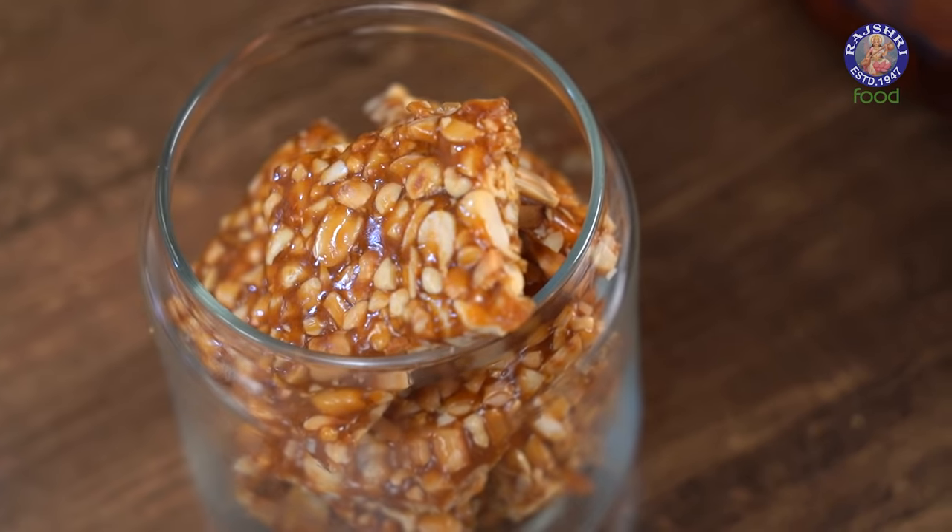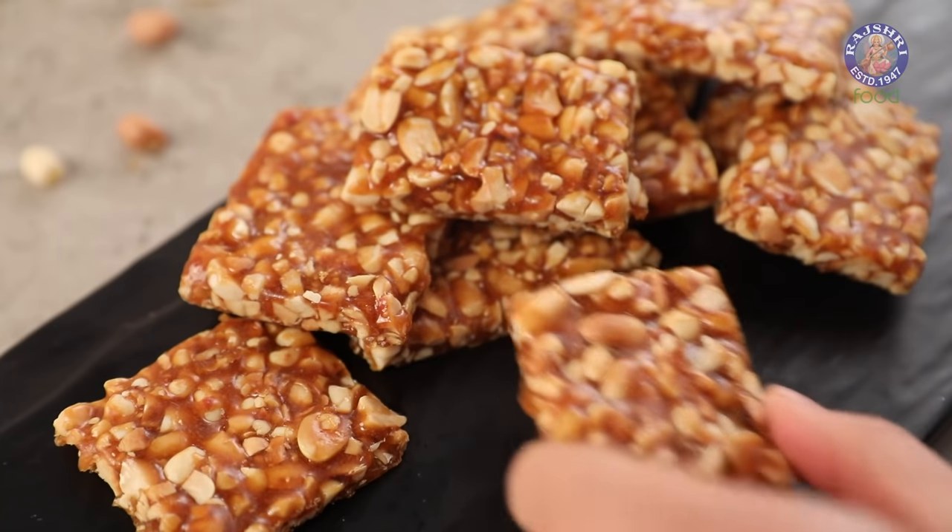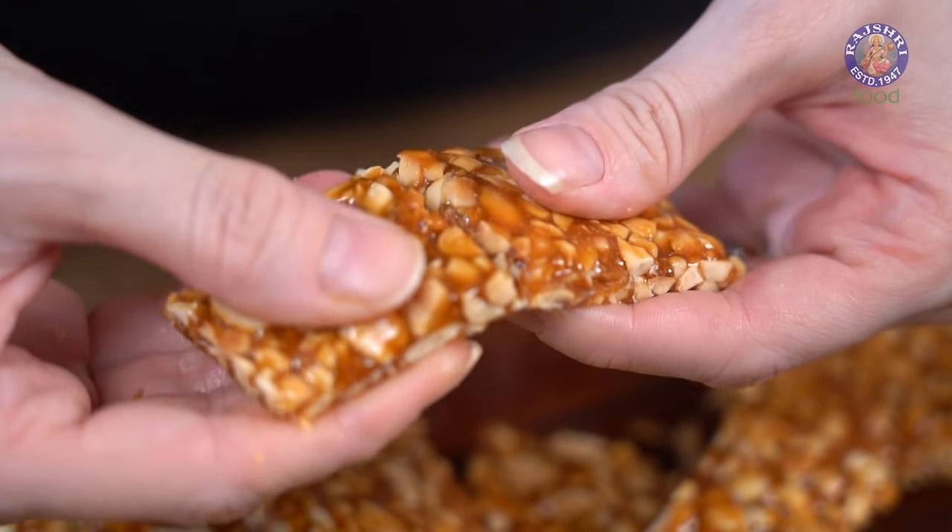The festival of Makar Sankranti brings plenty of delicacies to binge on, and Peanut Chikki definitely stands out. This is Ruchi Bharani and welcome to Rajshri Food, your ultimate destination for 100% vegetarian recipes. Let's bite onto light and crunchy Peanut Chikkis.